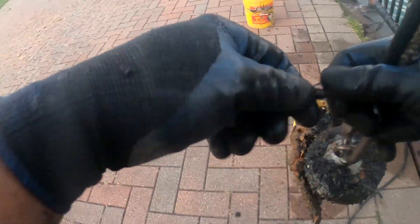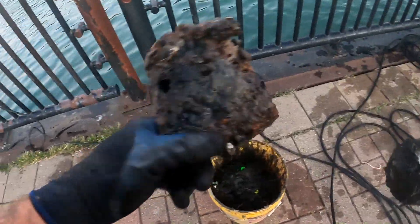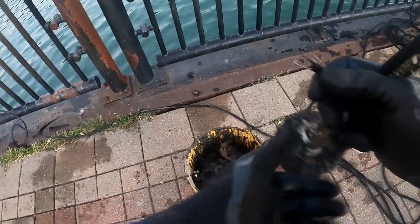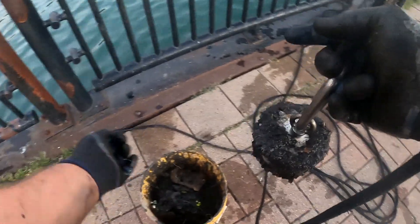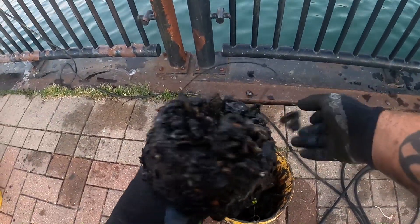Got a catfish bell, link to a chain. There's a decent sinker. I don't know — there's something big down there though. Got a catfish bell. Looks like a castle nut.